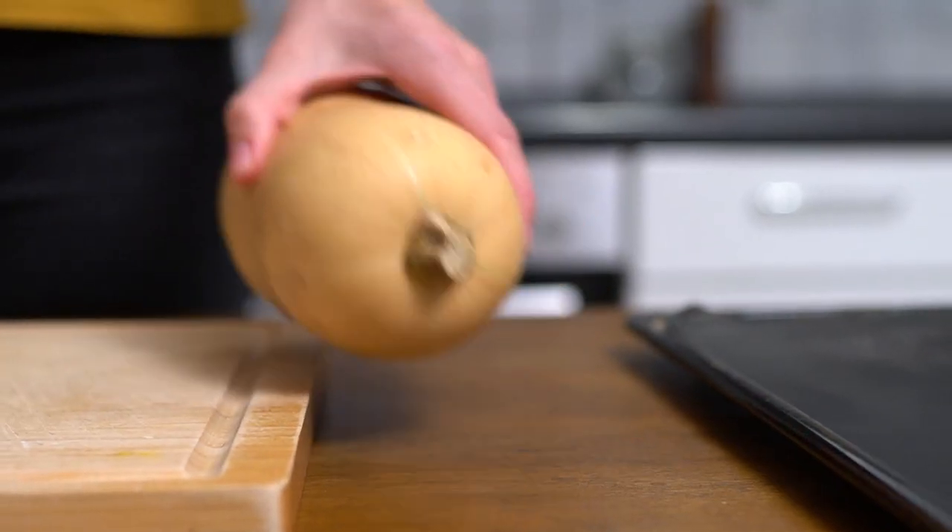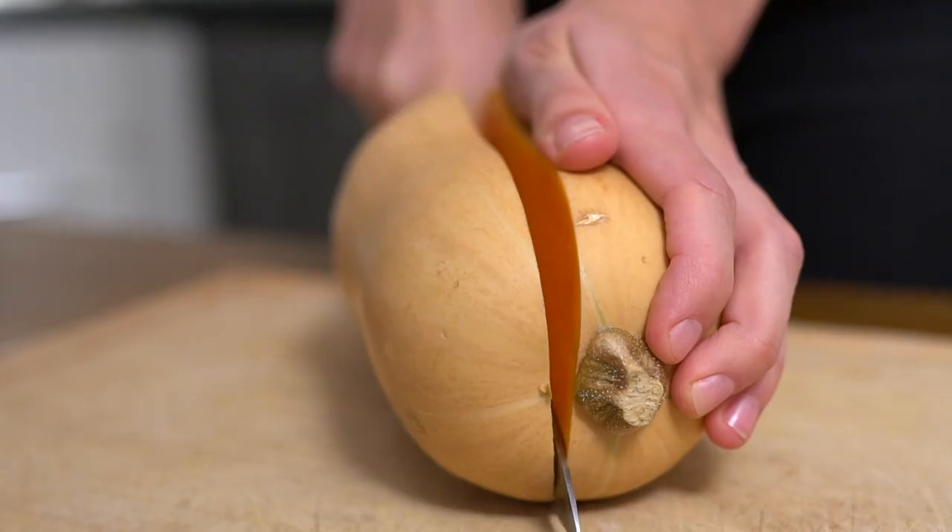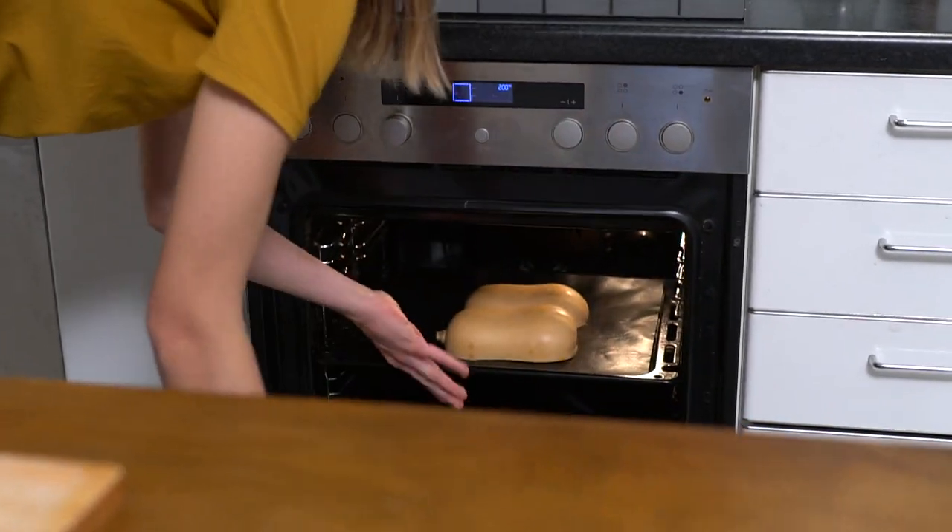Today we show you how to make a filled butternut squash. This squash needs about 60 minutes in the oven at 200 degrees Celsius or 400 degrees Fahrenheit. This is already happening behind me, and meanwhile we're going to prepare our filling.